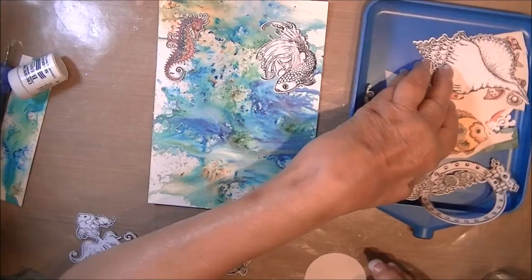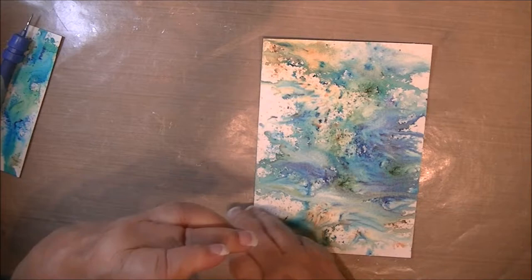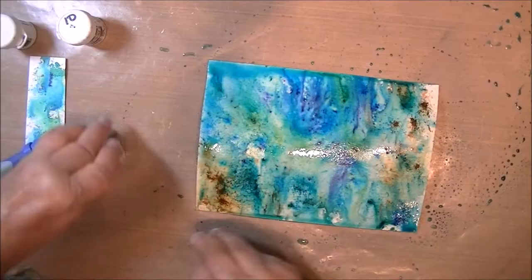I'm just doing a rough layout to get a general idea. Stamps I used are all from Heartfelt Creations Under the Sea. The general idea of where I'm going to position images basically helped me know where I want to put some concentration of color. So that's what I just did.